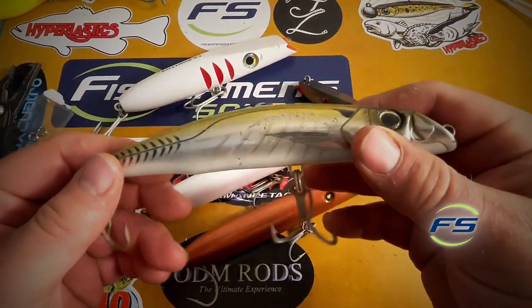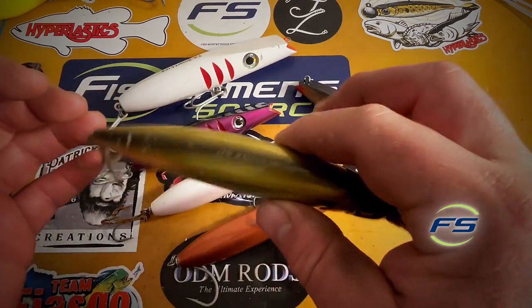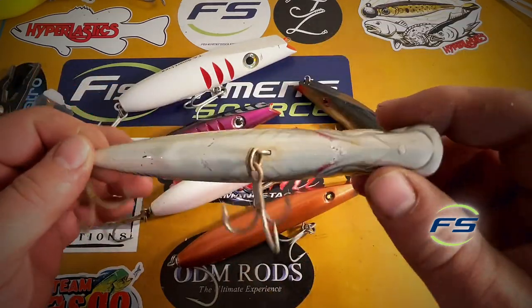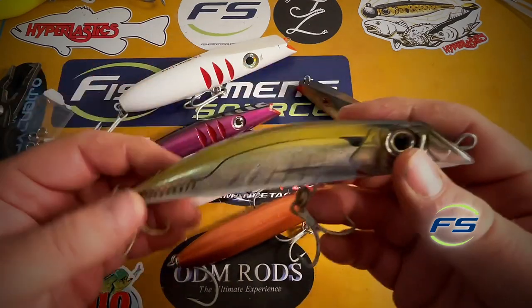This is a mag darter — incredibly popular, incredibly productive plug. But this is not a darter. This is a minnow plug that has a real tight action, but it will have a little wander. This is what I would call a swimming minnow plug. A lot of confusion on that — figured I'd clear it up.